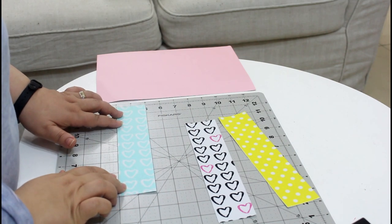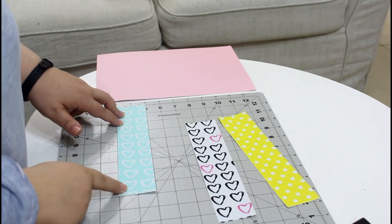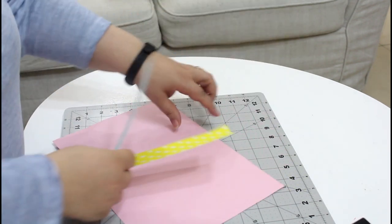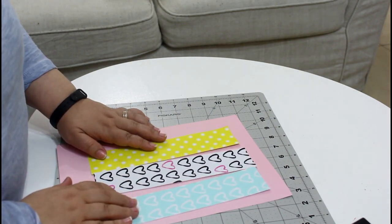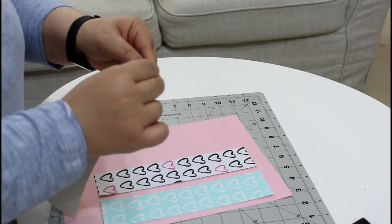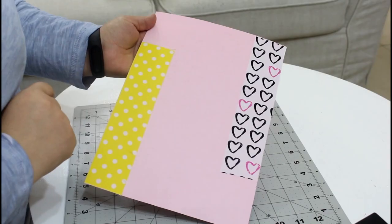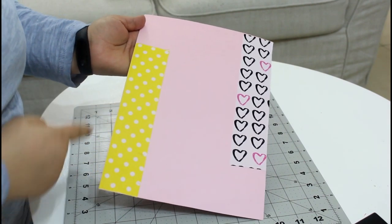Cut the fabric adhesive to measure two by nine inches — of course you can change the size according to your preference. Then apply them to the back of the cardstock paper. Now remove the paper at the back and place the sheets on the paper that has the fabric, aligning to the edges.